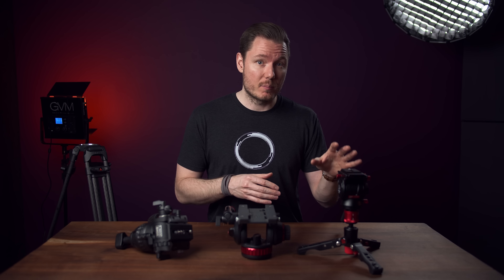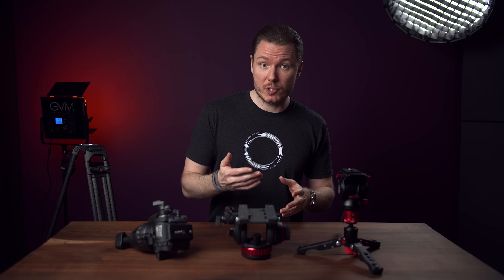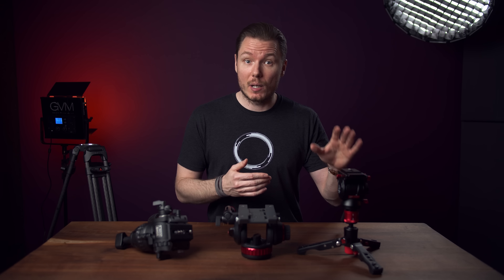Now, to be fair, since then it has come down in price and isn't that bad of a value proposition anymore, but in either case, let's take a look at what it's missing. A big part of this head's appeal is that it's compact, but that also means we're making compromises on the features of a fluid head that are important.